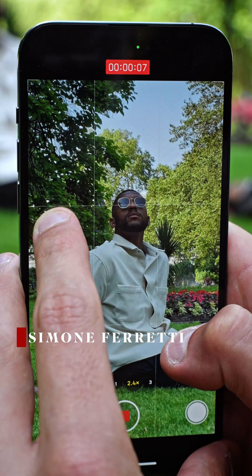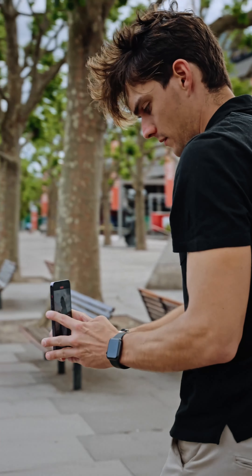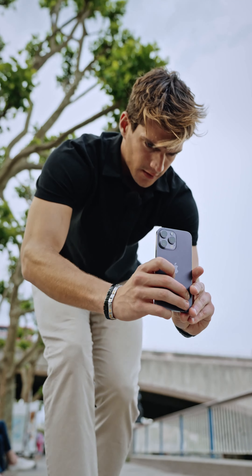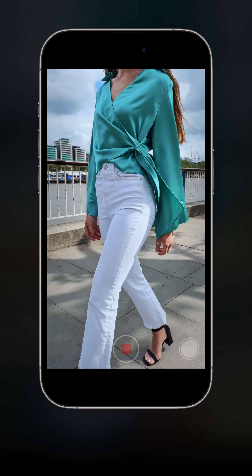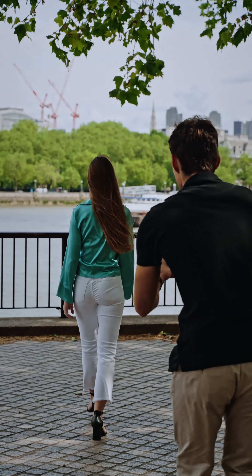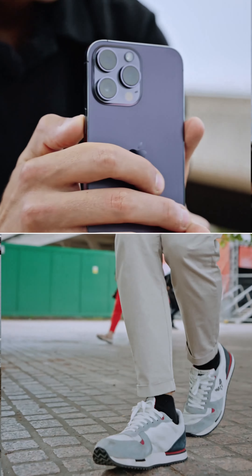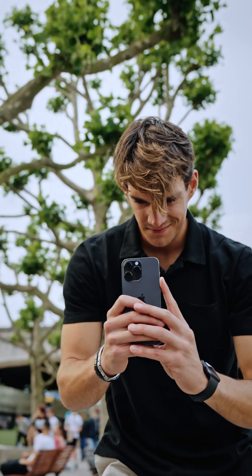Now that we've learned about essential camera movements, it's time to mix them up together and go a little bit more advanced. In this video we're going to see how we can put together different movements to achieve a better result. Because the combinations of these movements are almost unlimited, I won't be able to show you them all — it's all about your creativity. I want to give you the basics so that you understand you can combine these movements and maybe create something that no one has ever done before.